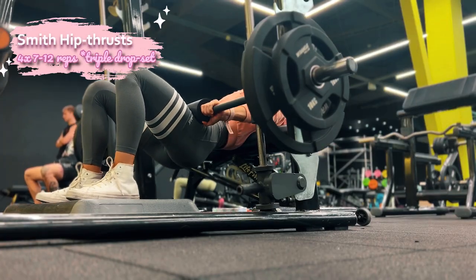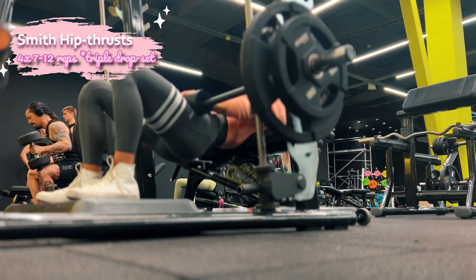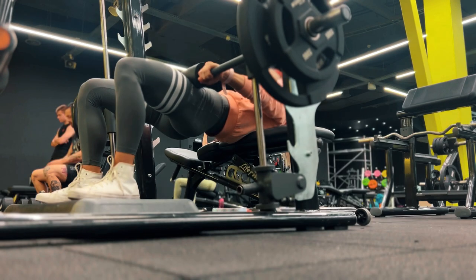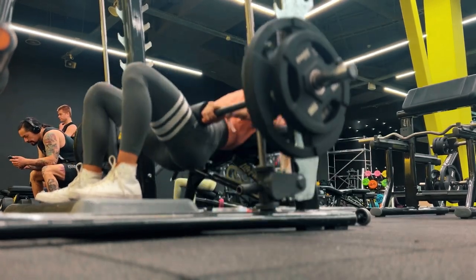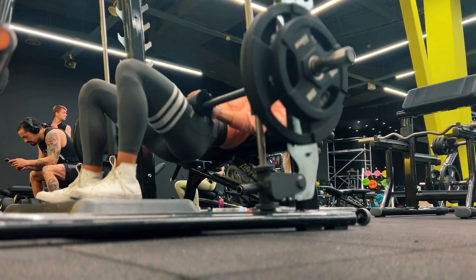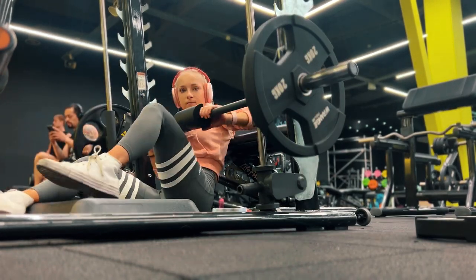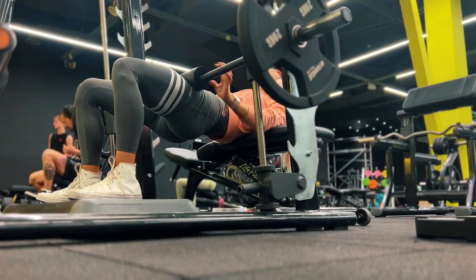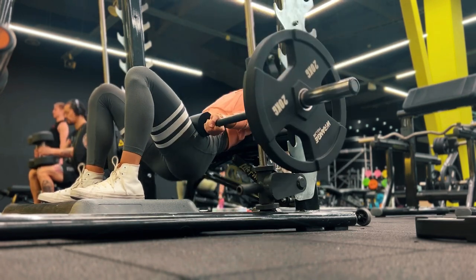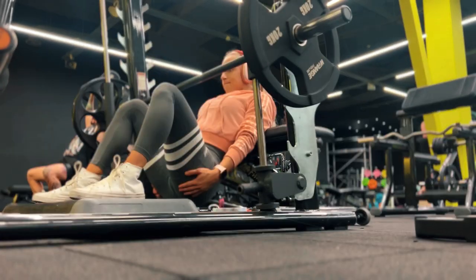Now we're moving on to the killer glute exercise: barbell hip thrust in the Smith machine. I'm doing a triple drop set here. I squeeze my glutes at the top for three seconds — I love playing with different tempos and squeeze times. I started with heavier weight, then removed about 20 kg total (10 kg each side) and did another 12 reps, also squeezing at the top. My feet are elevated, which helps me feel my glutes working even better — definitely try this! Then I finish the set with bodyweight hip thrusts to burn it out.